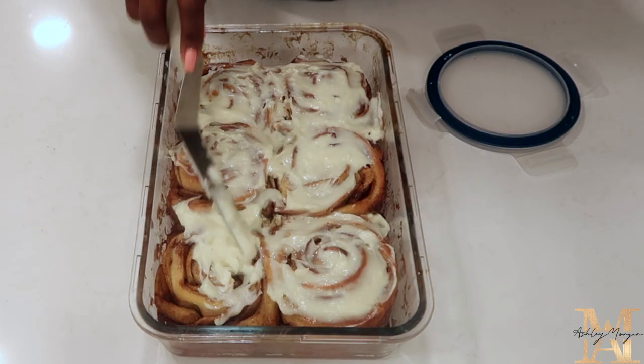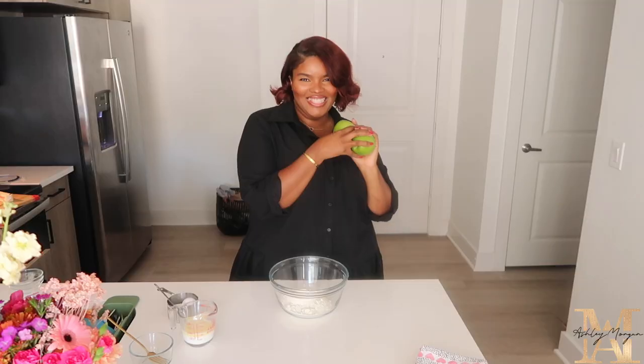Hello everyone, welcome to my channel, my name is Ashley Morgan. I have two apples that I purchased from the grocery store — I'm not really an apple person. Around two to three years ago, the first time I ever made a cinnamon roll, I came up with a sweet potato pie cinnamon roll and used milk bread as the base. Today we're going to do the same thing but use apple pie filling instead.